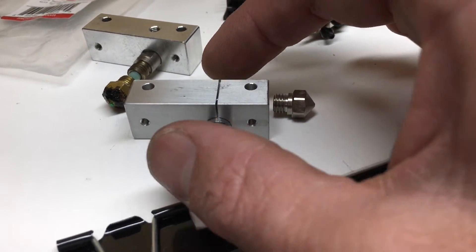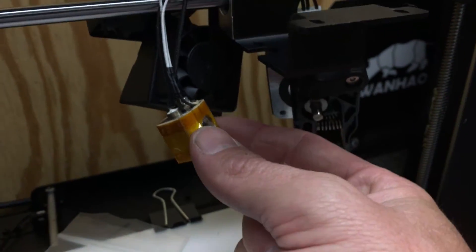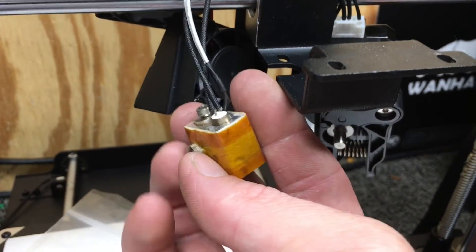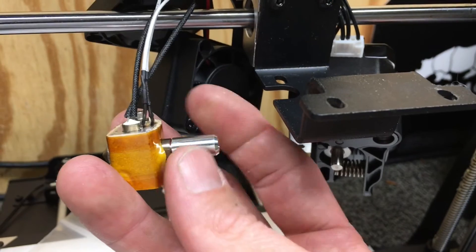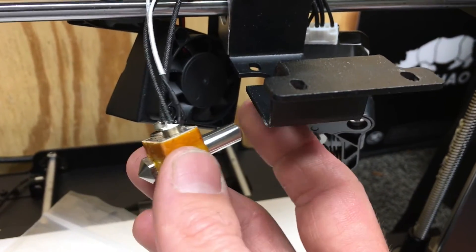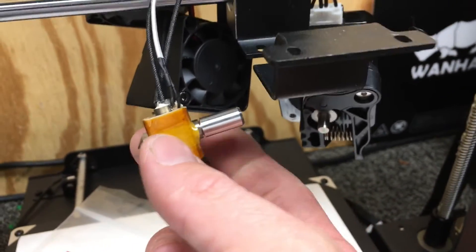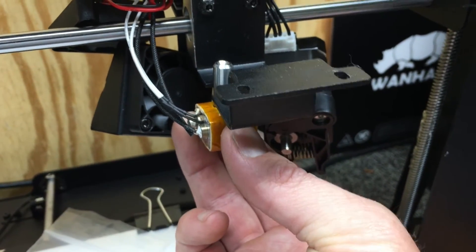Now I'm going to thread the heat break back into the heater block, install the nozzle, and put the two screws in. Per their instructions, you tighten the nozzle into the heater block finger-tight, then thread your heat break in, back the nozzle off about a half turn, turn the heat break down until it's flush again with the nozzle, and then tighten the nozzle.